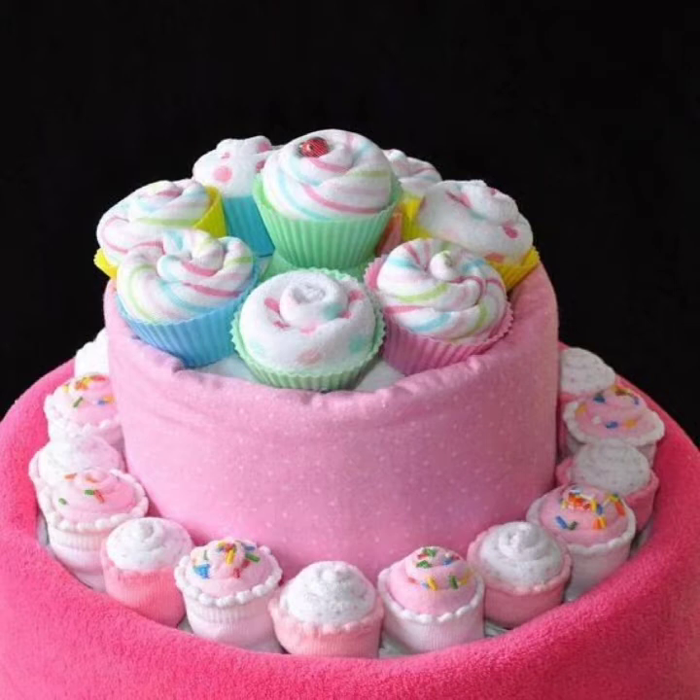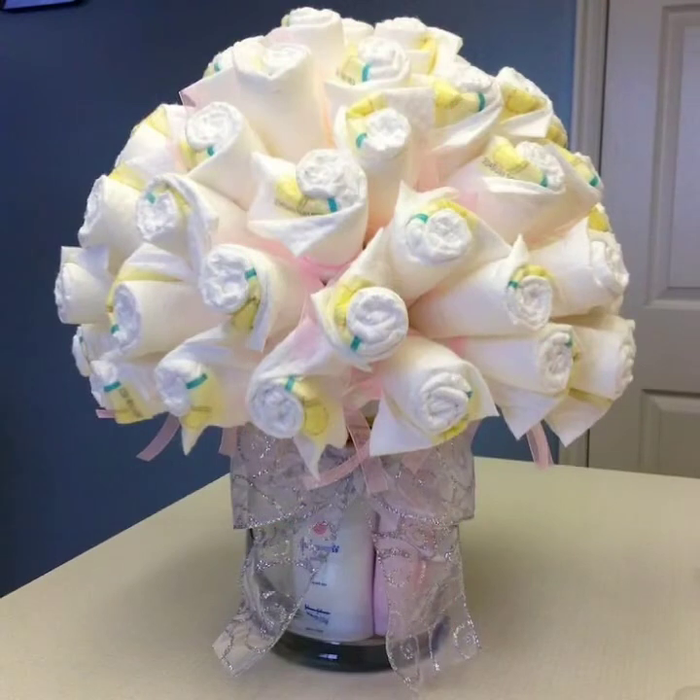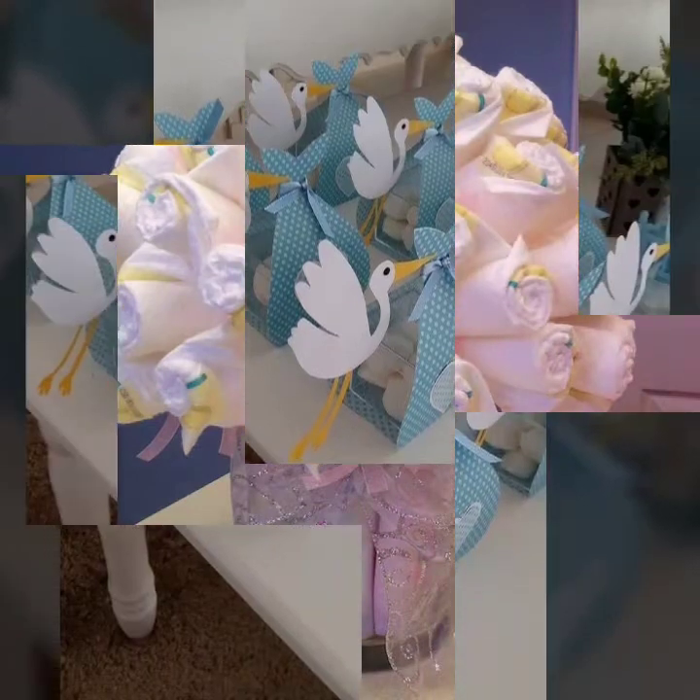First of all, I have a lot of designs to share with you which I hope you will enjoy.